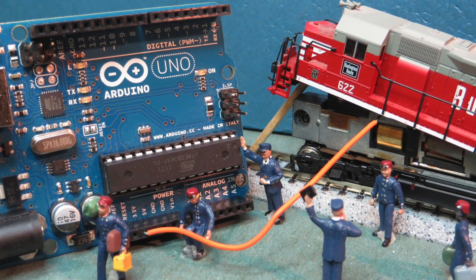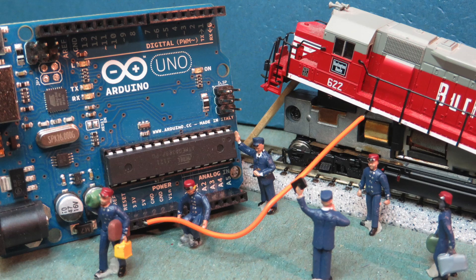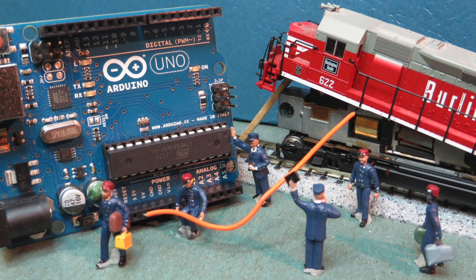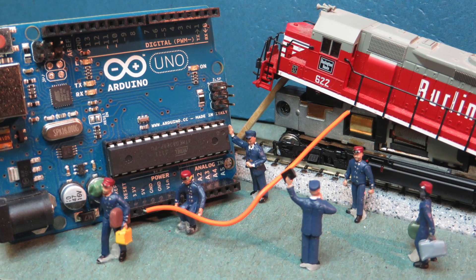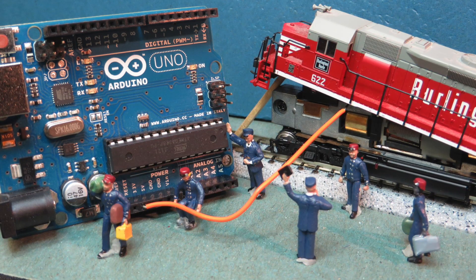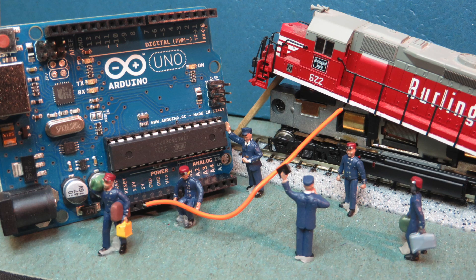Secondly, in designing the overall DCC++ system, my overarching goal was to maximize the use of the open-source Arduino platform and minimize the need for additional discrete components such as resistors, diodes, capacitors, or transistors, and to generally avoid the need to build any custom circuitry. Whenever I had a choice between implementing a process using either hardware or software, I chose the software route. This hopefully makes DCC++ much easier for others to use and adapt. I'll leave it up to you to determine the extent to which I was successful in achieving this goal.